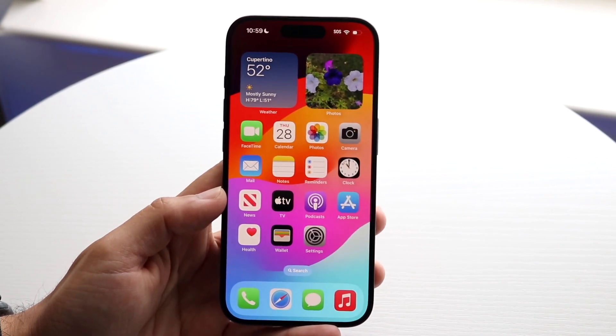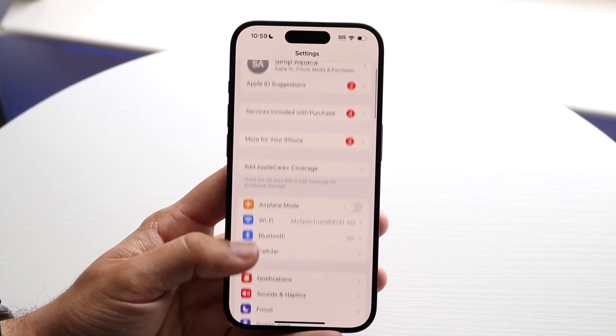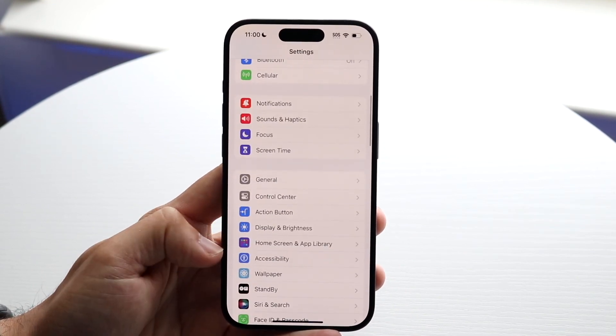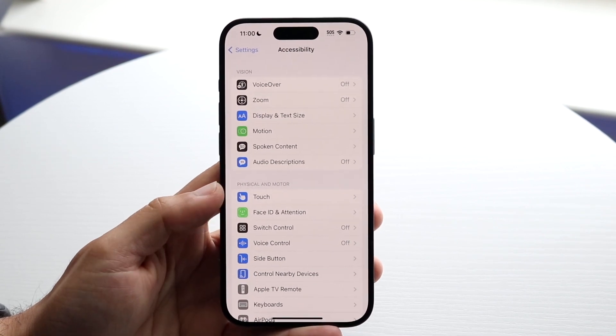To get started, you want to click onto your iPhone Settings and scroll down until you see the option that says Accessibility. Right here is our Accessibility option — tap on it and you'll see the next page come up.